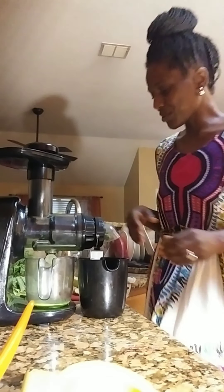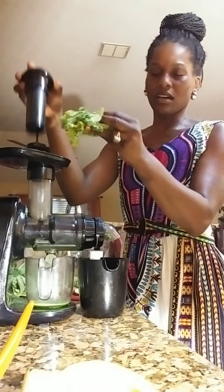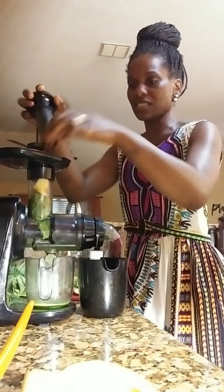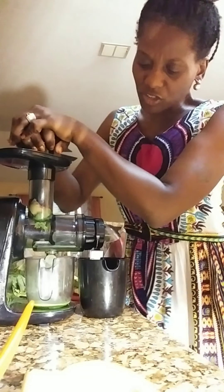I'm going to go ahead and turn on my juicer. Thank you guys for watching. I have some kale that I already have washed and cut up. I'm placing it in the juicer, and to get it to go down I'm going to take an apple and push it in.